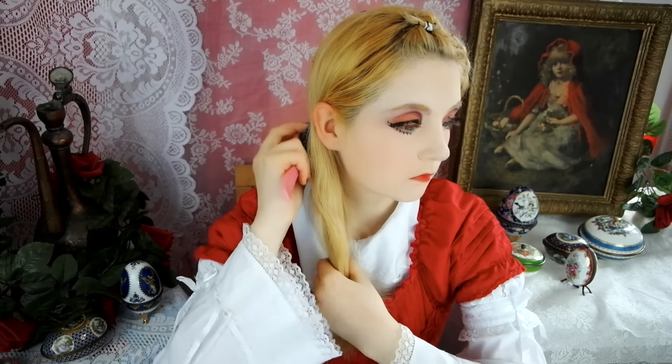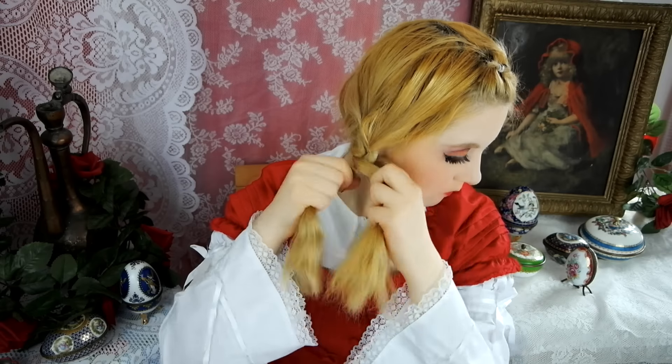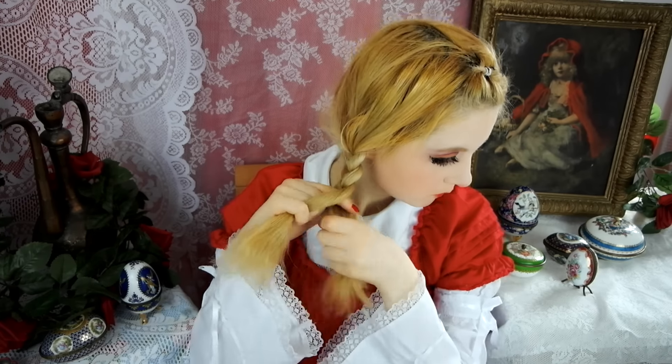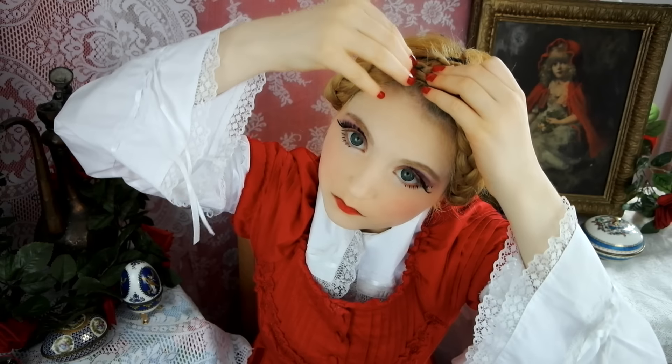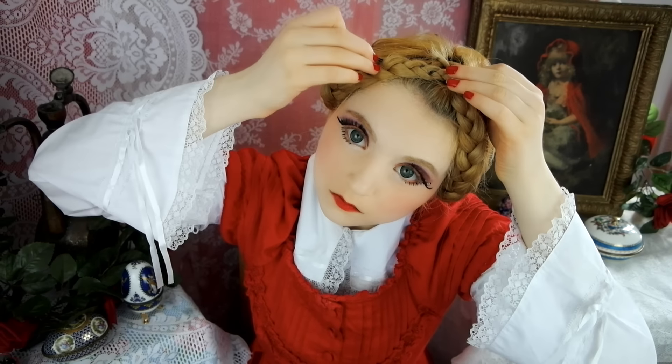If you've got long hair then this style will be super simple. Just twist a braid for each side of your head. Pull the ends up to the top of your head and fix all areas well with bobby pins.